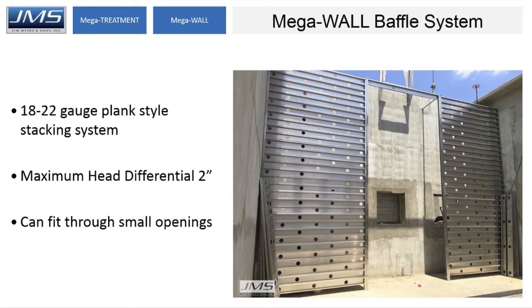The planks can fit through very small openings such as manholes, making them great for underground basins and similar applications.